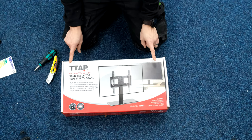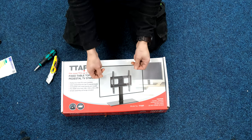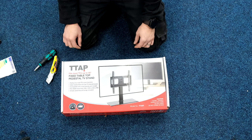I'm going to unbox this and build it step by step. This is the fixed version, which means that part doesn't twist. There's a swivel version as well, but I'll do it step by step — they're both pretty much the same principle to build.